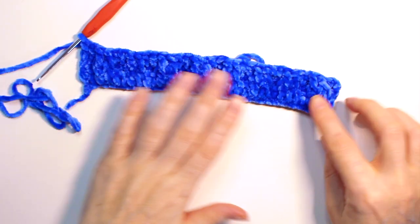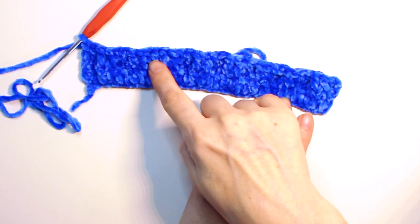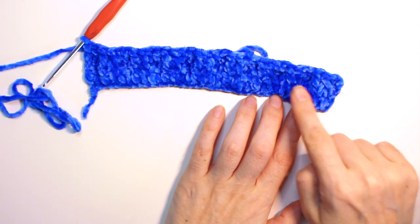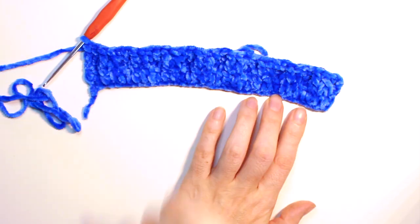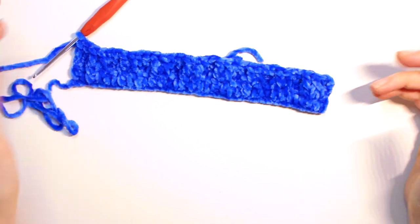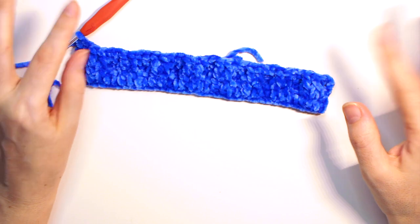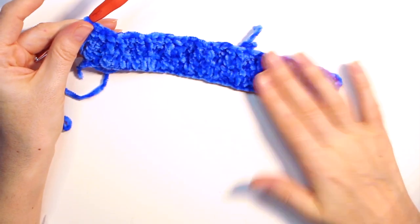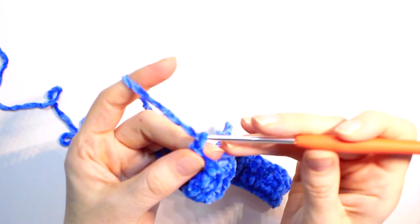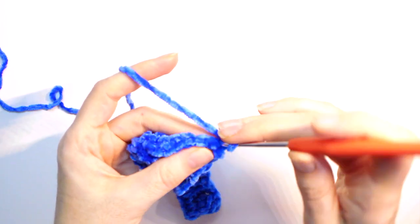This is how it looks. I have nine pairs of normal double crochet and eight pairs of front post double crochet. If you end up with one more or less, that's fine — it will still look beautiful. This is going to be the front; for the back we just do one chain stitch, turn around, and work one single crochet until the end of the row.